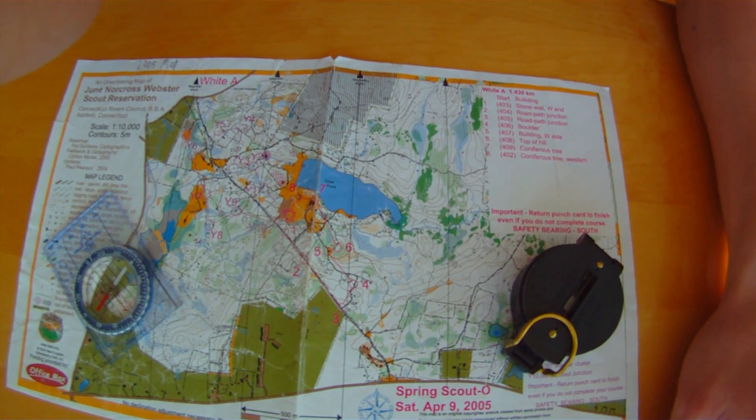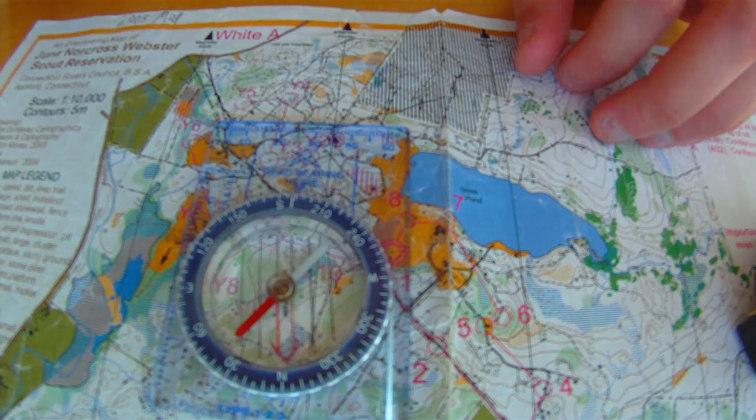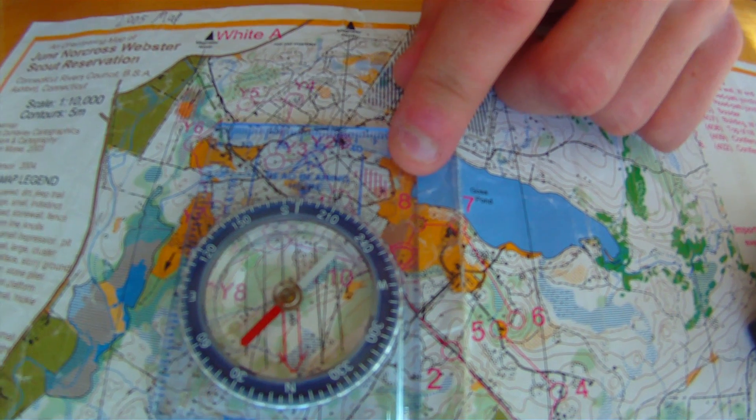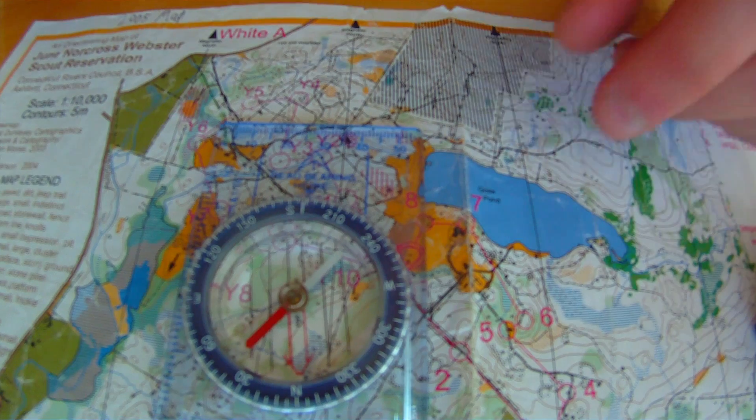Hi, Mr. Chapman here. I'm going to show you the basics of orienteering. Today I'll be showing you how to use an orienteering compass because it's easier to use for orienteering.